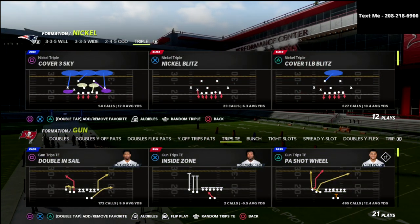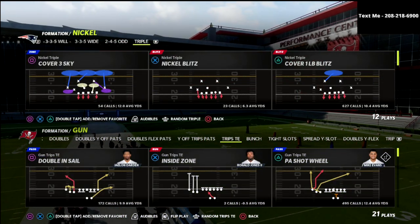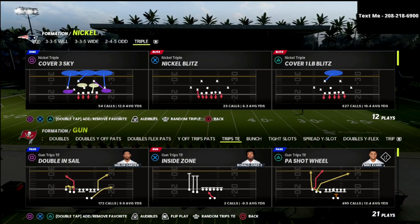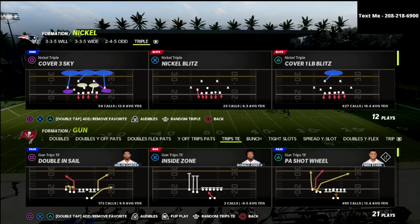In this video, I'm going to show you a simple defense that you can use that will give Trips Tight End absolute fits. If you're new to the channel, make sure to subscribe. I upload new videos every single day that can help you become a better Madden player.